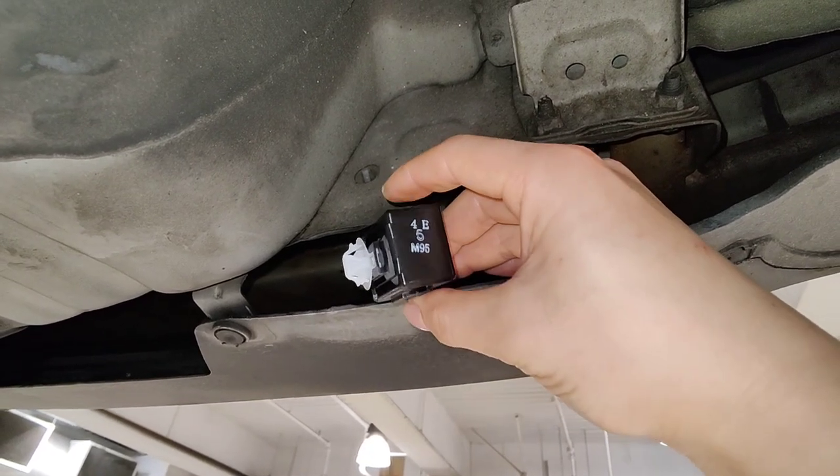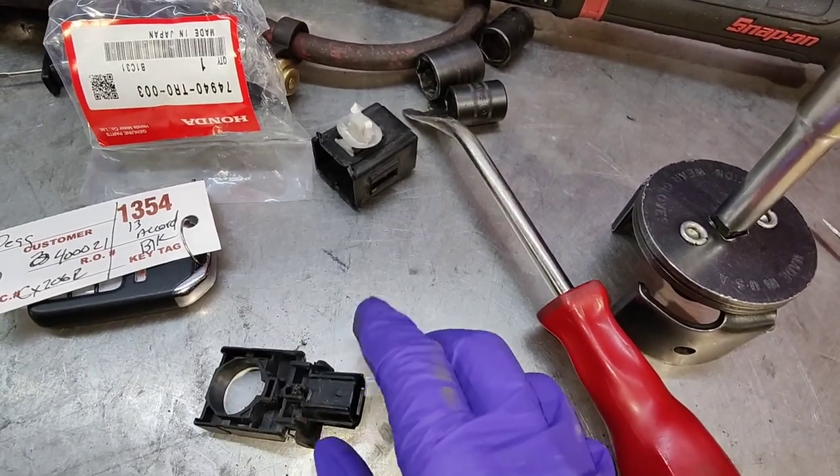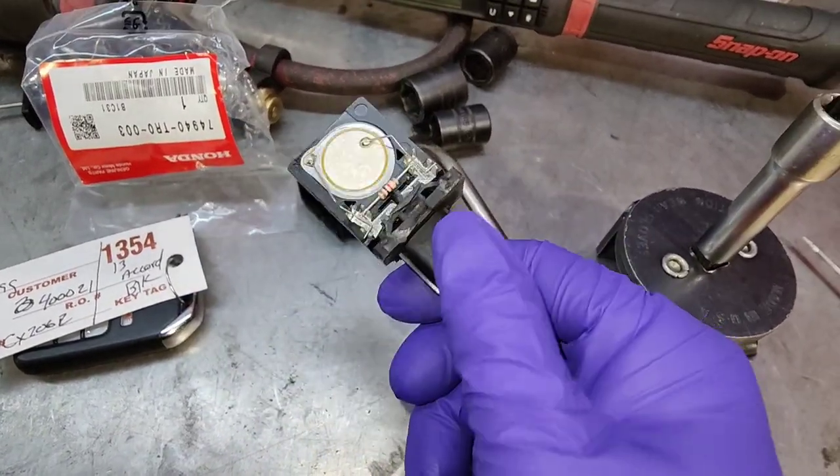If you liked the video, thanks for watching and I'll see you next time. I took apart the old one and this is all it is — that's the backside.